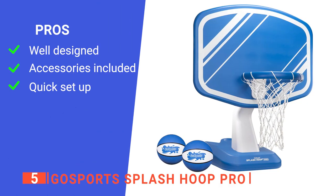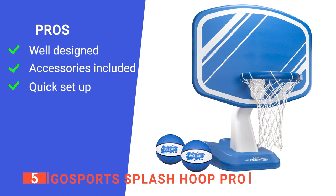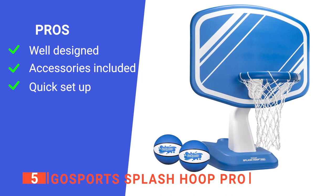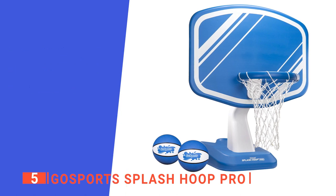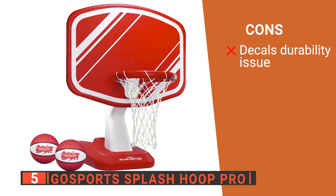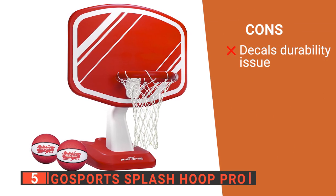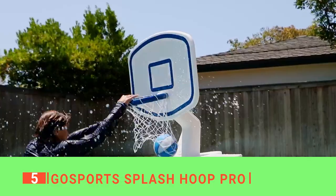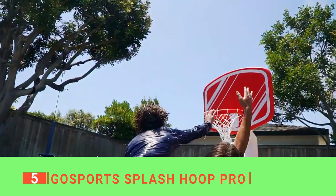Its pros are: its wide backboard and long net help keep the ball in the swimming pool, it comes with two basketballs and a pump, and it is easy to assemble so you can start having fun immediately. However, the white decals on the backboard may peel off after a few uses. The Go Sport Splash Hoop Pro is perfect for family or friends traveling together or at your next pool party.